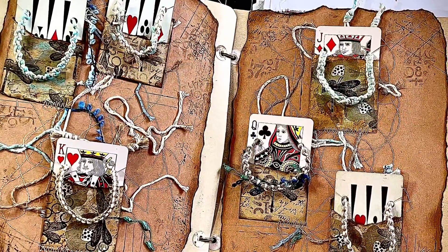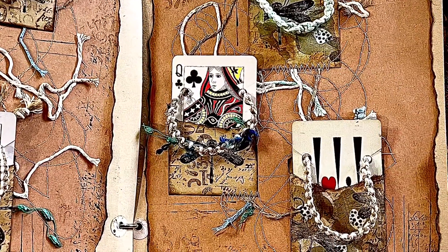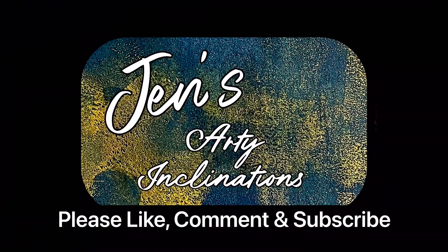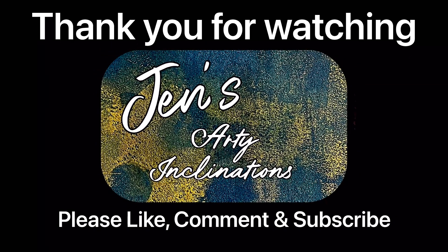Hope you all enjoyed. Happy Christmas and have a wonderful new year — I'll see you tomorrow. I'd love it if you could leave me a comment below, hit the like button if you enjoyed what you saw today, and please subscribe if you haven't already. I will see you next time. Keep creating — enjoy!